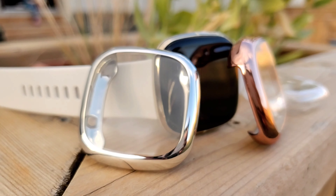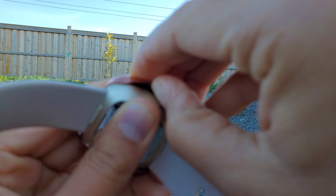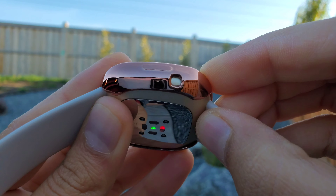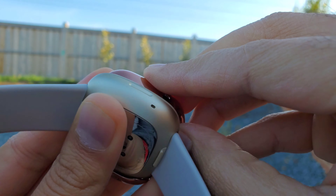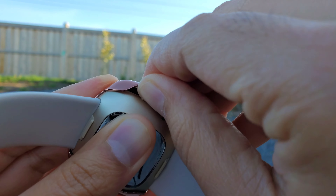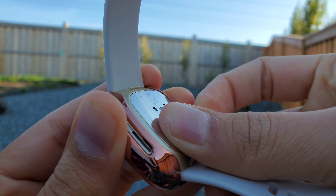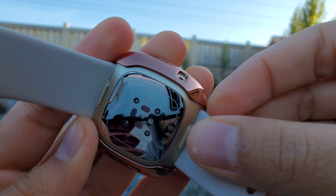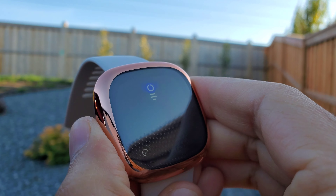Now let me show you how to put them on, which is a bit harder than the Fitbit Versa 2 full body case. The easiest way that works for me is to slide the case in from one side and pull the opposite edge outwards with your fingers or nail and snap it on the body. This may not work every single time — if you see one of the edge corners curling over the display, just slide it out and try again.